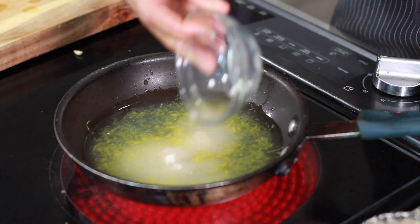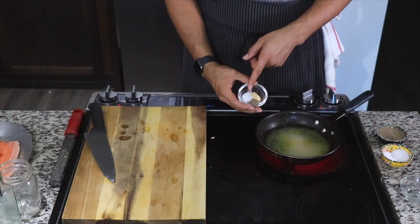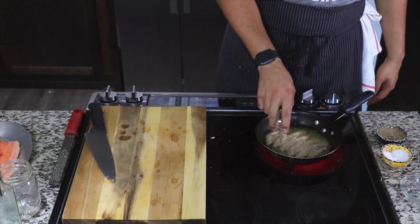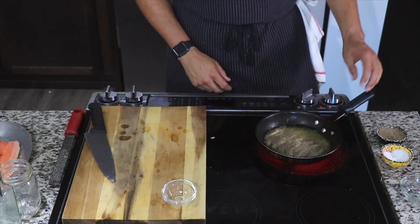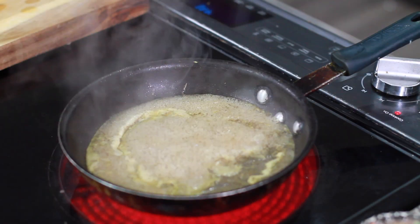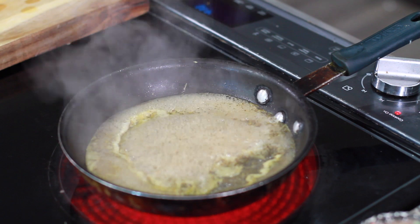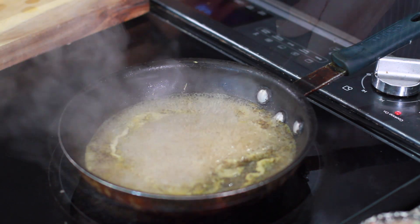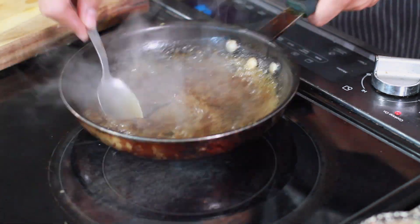Then we're going to add some sugar, and then add our spices: kosher salt, granulated garlic, and black pepper. Give the skillet a little stir, then bring this up to a boil. After it begins to boil, let it cook until it begins to thicken — takes about five minutes.